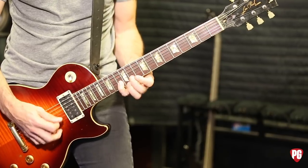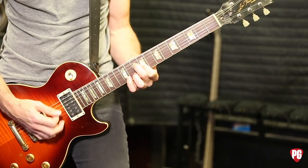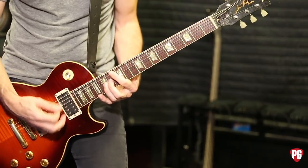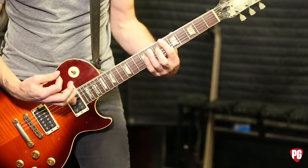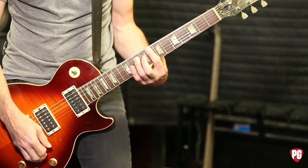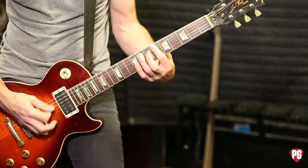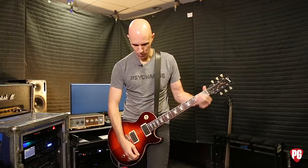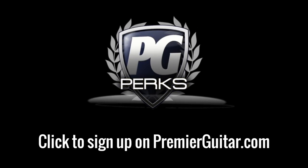Guitar solo. And that's kind of it — piece it together from there. All right. Don't forget to sign up for PG Perks, your all-access pass to exclusive gear giveaways and discounts on PremierGuitar.com.